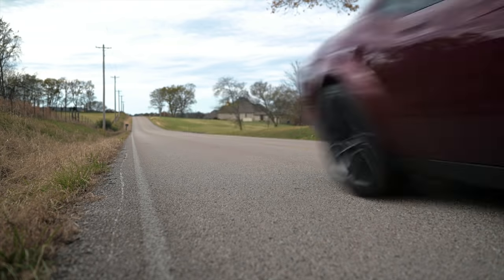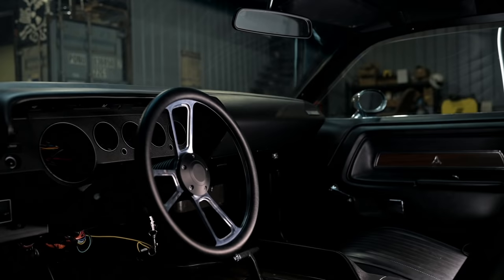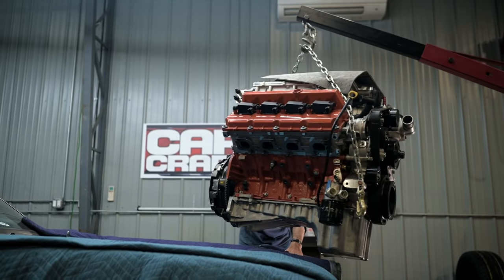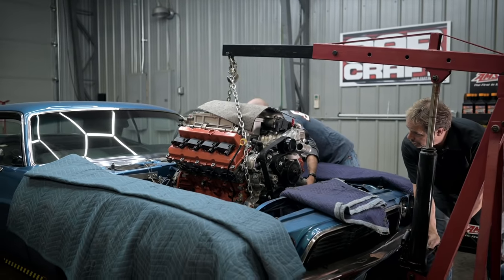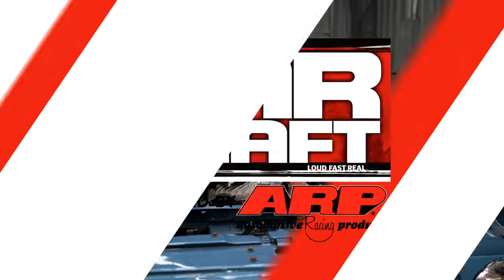Kevin and I were so inspired by driving the 800-horsepower Challenger Hellcat Redeye. We thought how cool would it be to take this 1972 Challenger and make it perform up to those standards. Last time we got the Hellcrate engine mocked up with our tubular front suspension; now we're going to get the rest of the drivetrain built and work on the fuel system and the electronics needed to get this new engine running.